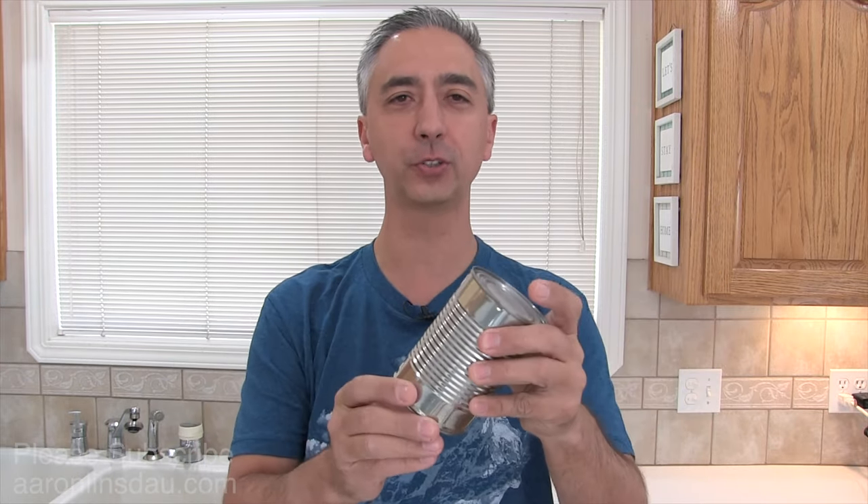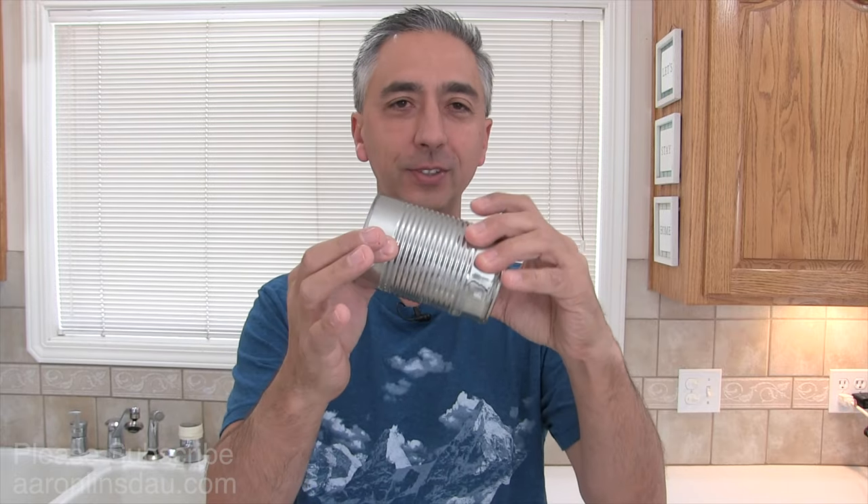If you're in a survival situation and you only had 10 cans full of food and zero tools, would you be able to open these? I'm going to show you how to literally open this tin can full of life-sustaining food with my bare hands and show you that it is possible with zero tools — not even a rock — you can open this tin can to survive just using your hands.